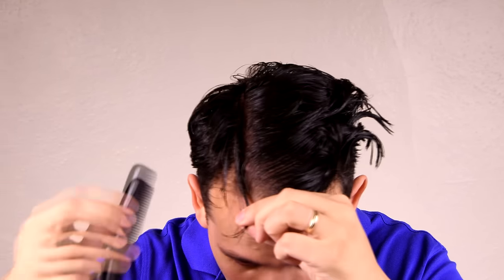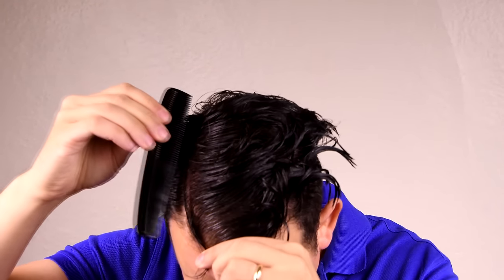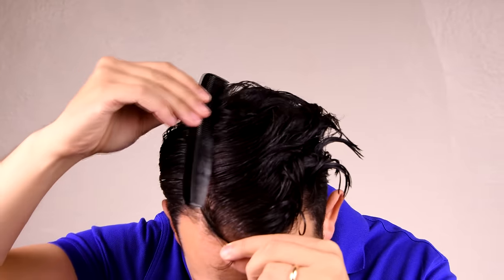Once I'm at the end, I hold my hair like this so I know what side it's on and I comb the other part over so I get exactly what I want. Once I'm done with the part, you have this result.